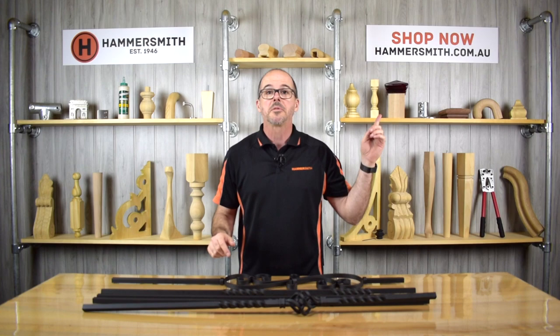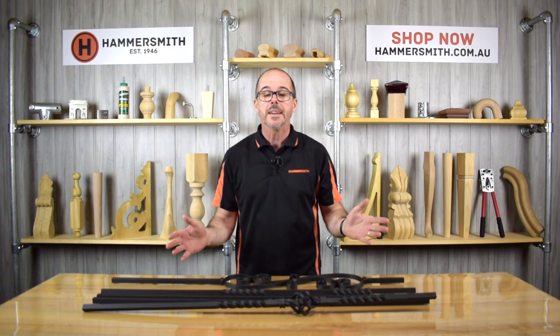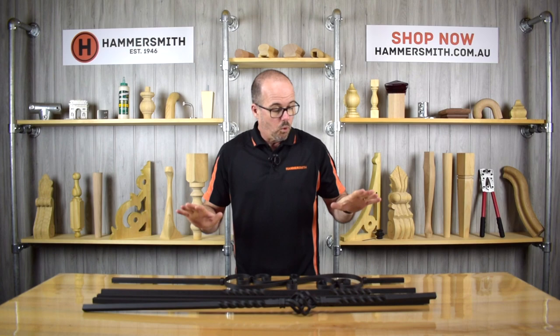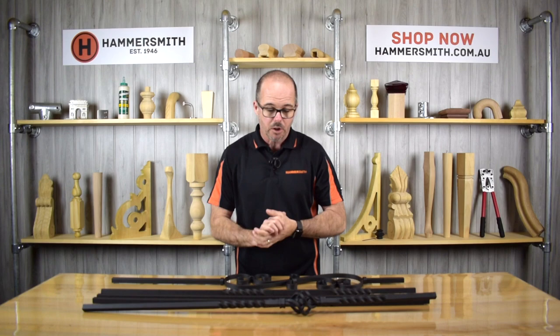Now we're going to move on to the metal balusters, but before doing so just want to remind you all that our website hammersmith.com.au is where you can buy all these different balusters online. I'll include links to the various balusters below this video so you can easily click through to our website.